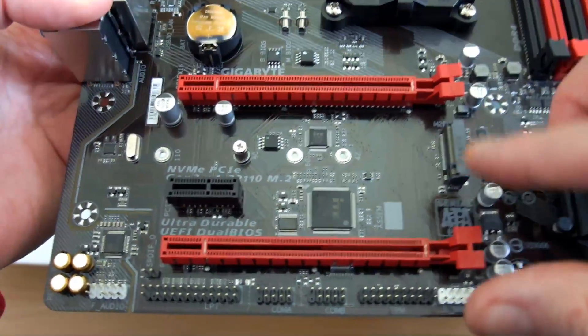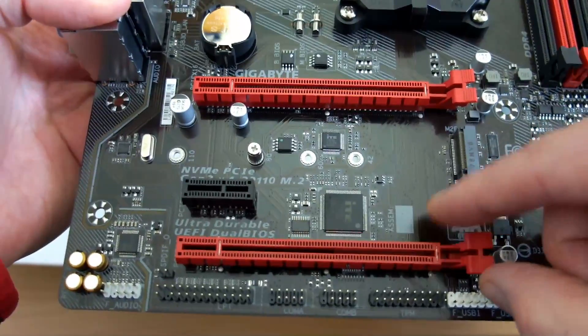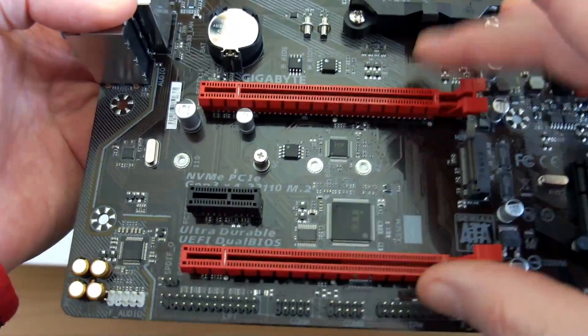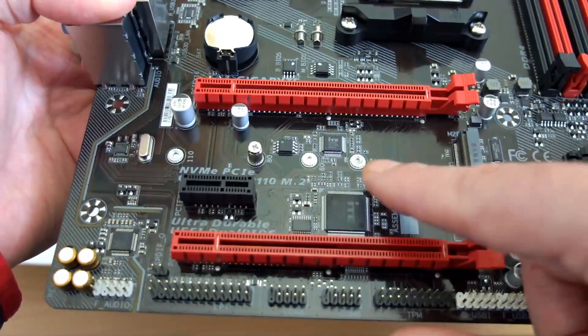This board supports single graphics cards only. You can see the two full-size slots — the bottom one is not full speed, so you want to use the top slot for the graphics card. You can't run dual cards on this with SLI or CrossFire, so make sure that's not something important for you.